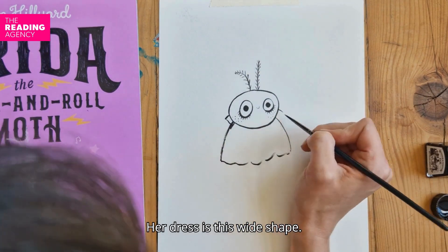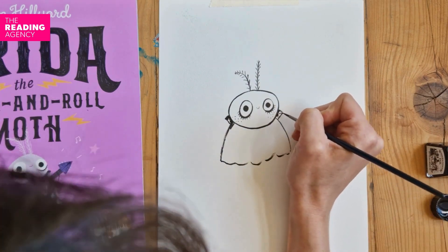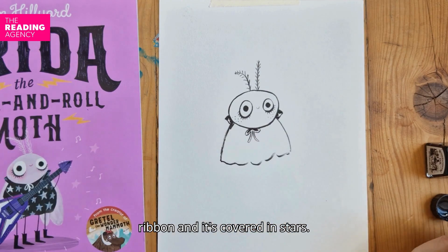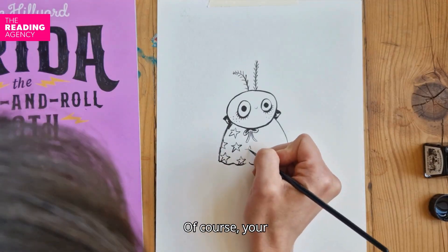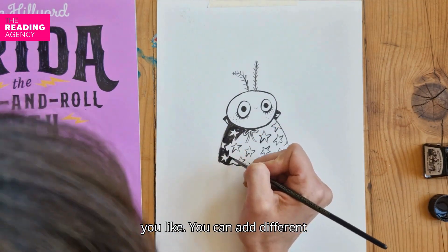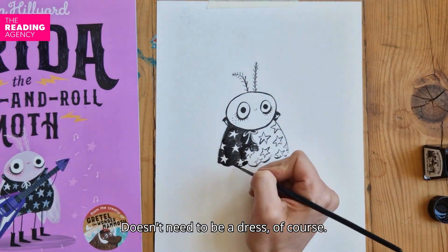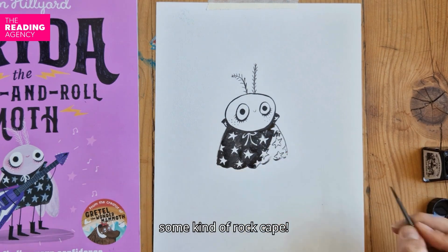Her dress is this wide shape and her collar. I've decorated this with a little ribbon and it's covered in stars. Of course, your rock moth can wear anything that you like. You can add different colours to their outfit. It doesn't need to be a dress — although I think Frida's really wearing some kind of rock cape.